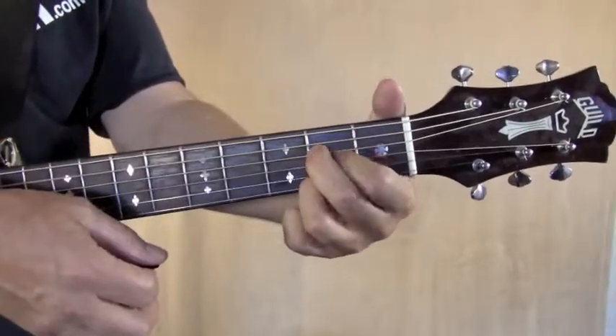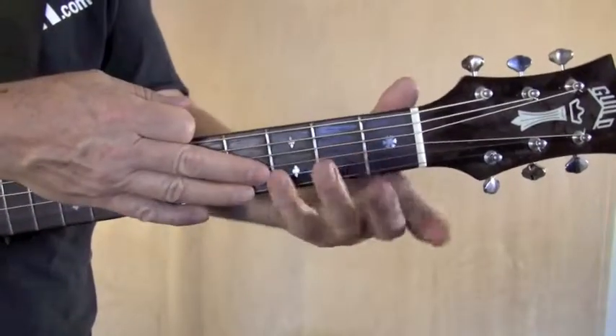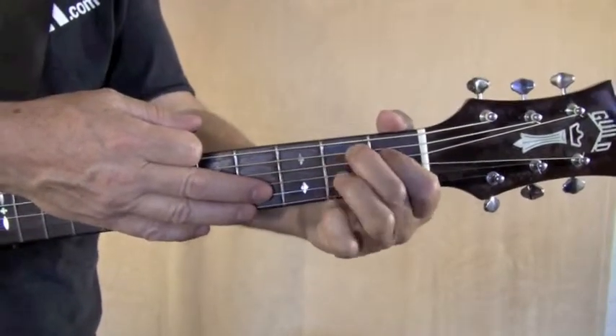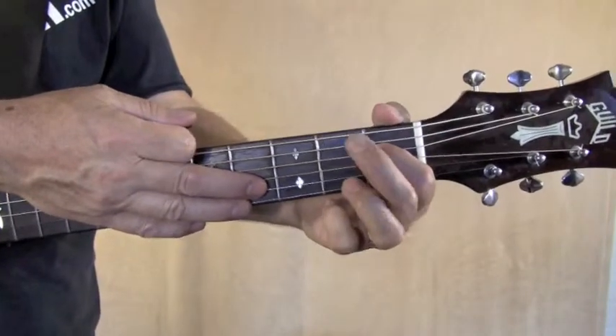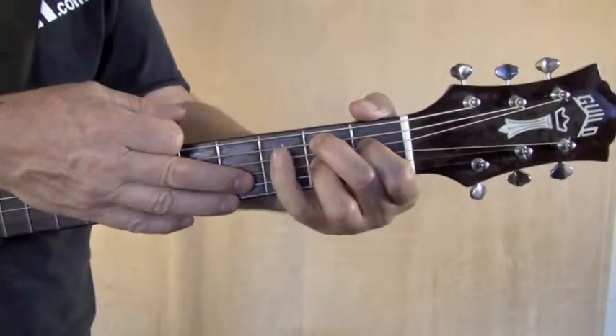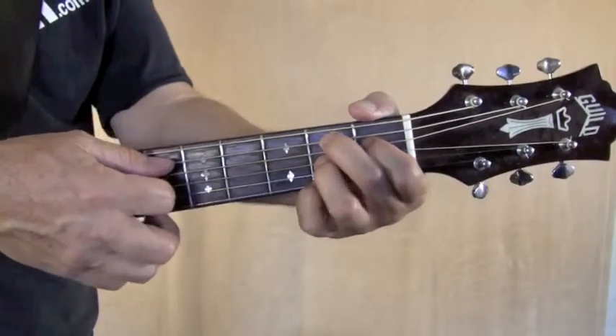I've even had one student that put the first finger in the middle. However you push down those strings, that's an A chord. For the B7 chord, your first finger goes on the fourth string first fret and then fifth string second fret, third string second fret, first string second fret — play five strings.